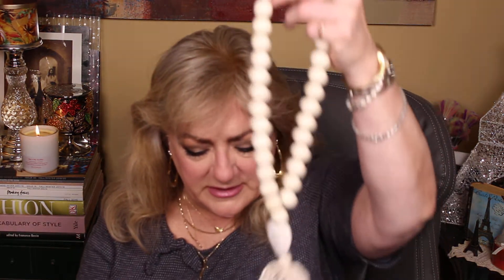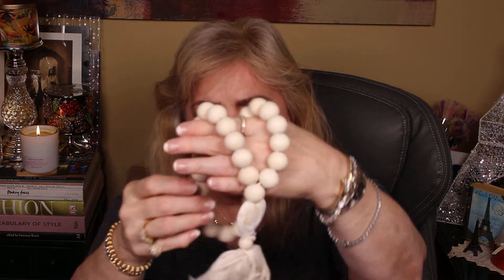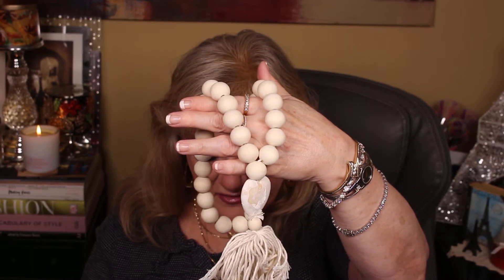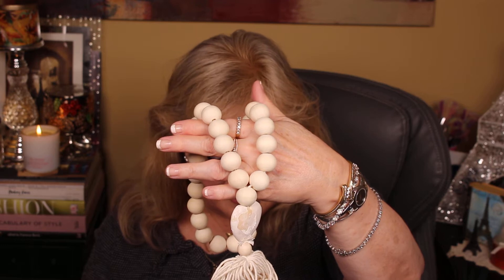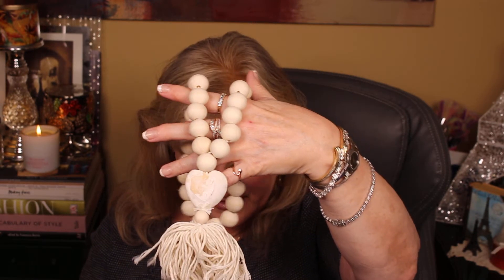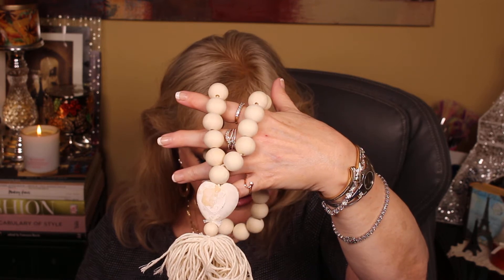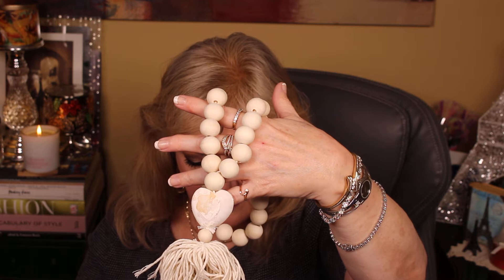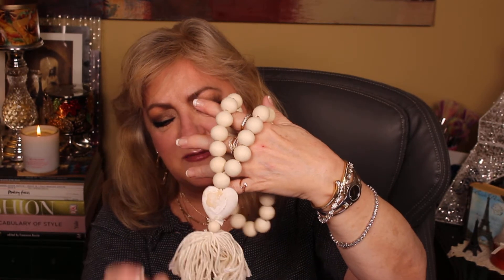This is called Love Beads from Twig and Tassel. It's a woman owned business. Perfect accessory for your home — these decorative beads look perfect hanging from a handle, lying on a shelf, draped over a vase, or adorning your coffee table. Handmade and beautiful pinewood beads with a carved heart — do you see the heart right there? Finished with a tassel, this piece will send a daily reminder of love. Twig and Tassel is a female owned and operated home goods company. All their items are handmade and we hope you'll love the beads as they add a special touch to your home. I have seen this a lot, especially in young people's homes. Like if you gave this as a wedding gift, somebody would lay it on their table next to a candle.